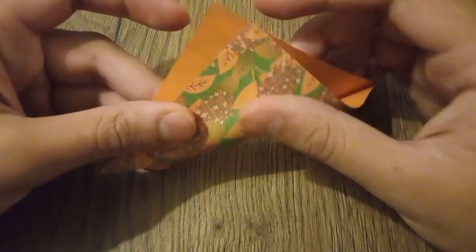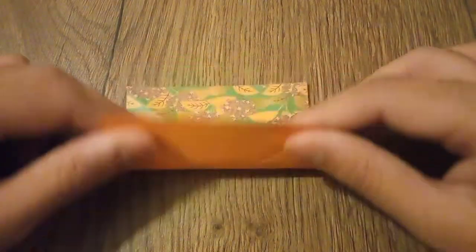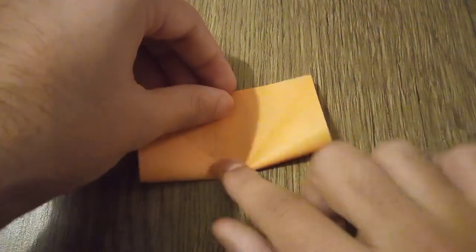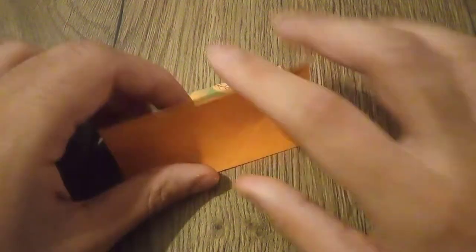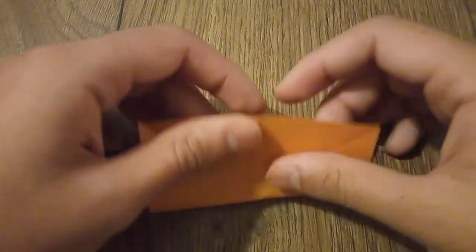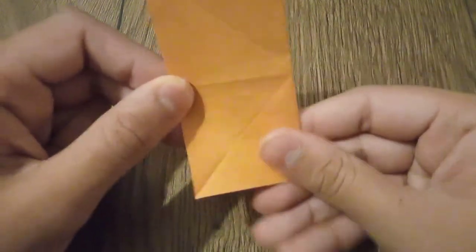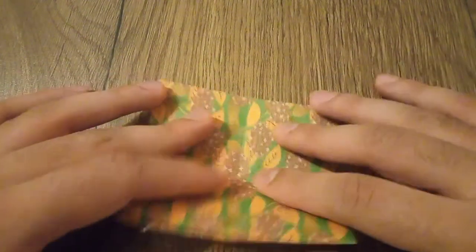After you have completed this step, the next step is to open this up and turn it over. Fold the paper in half, open this up again, then fold it in half the other way. Open this up and you will make a crease, and then make another crease.